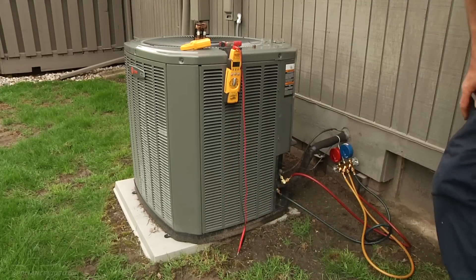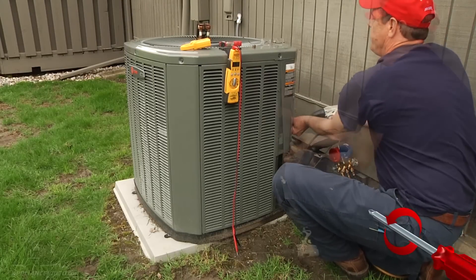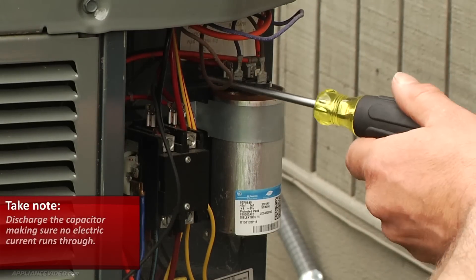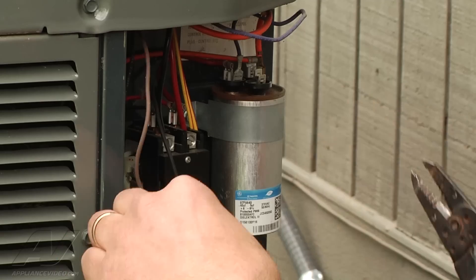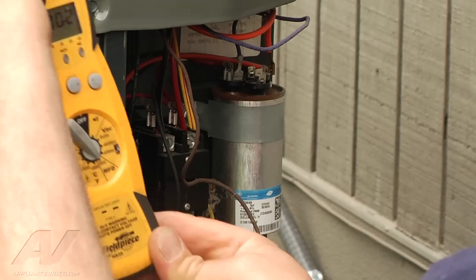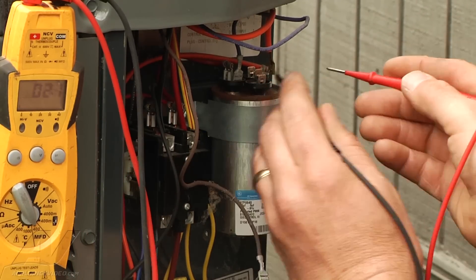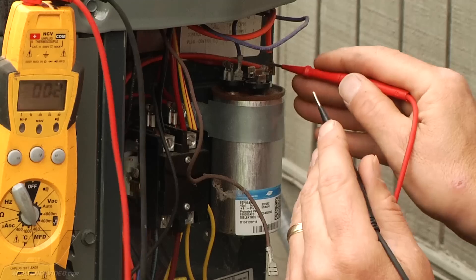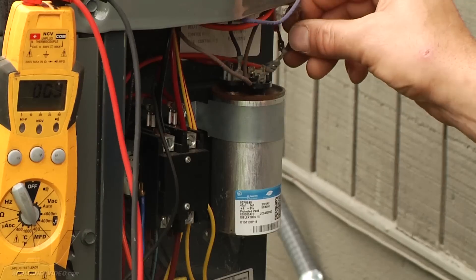Now we are going to check the electrical components in here. Of course the power's off, we've got the disconnect out. So the power's off still, we are going to check our capacitor out. Before doing so, we want to make sure it has no charge to it — discharge it because it holds a little bit of electricity and it will electrocute you. We're going to check the fan and the compressor run capacitor, read it over to microfarads. This should be a 40 and a 5 microfarad. We have a 5 microfarad reading across from the common terminal and the fan wire. Now we're going to read against the hermetic compressor and common again, and we are at 39.8 — plus or minus 10%, and that's still good. Hook the wires back up.